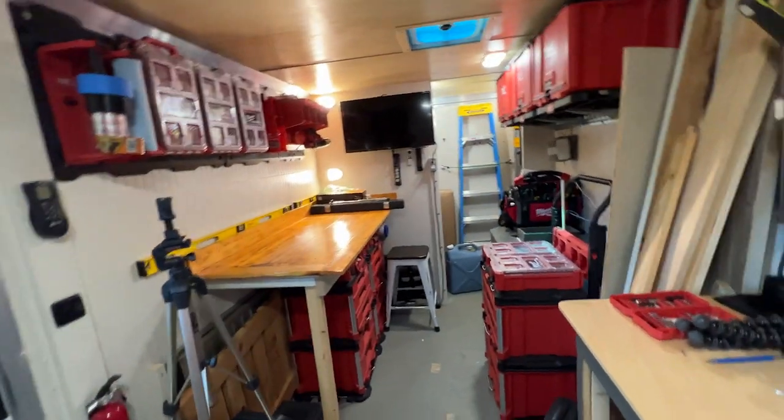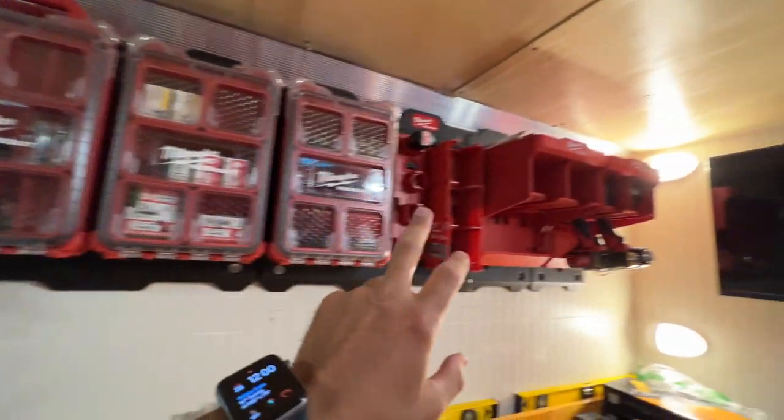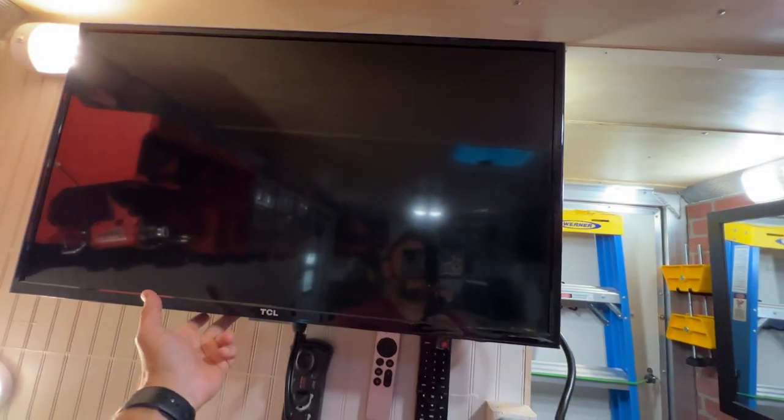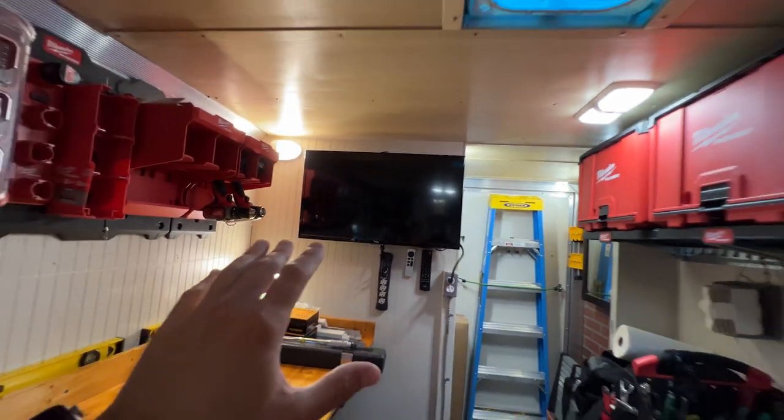So Sasha and I have put all of our stuff into storage, and that's what's allowed me to start turning this into a mobile tool trailer. It's not quite done yet, but at least I have my bench built. I have some Milwaukee Packout tool storage systems. I grabbed a TV from my fifth wheel and mounted it in here so I can watch some Netflix or YouTube, listen to some music. My goal with this trailer is to start doing mobile RV repair — it's in high demand and I've already had a ton of customers. I need to get the trailer so I can use it as a workshop and have all my tools and supplies with me wherever I go.